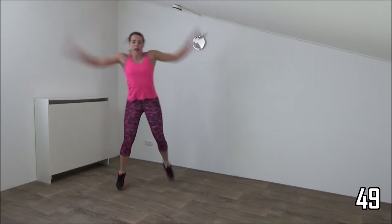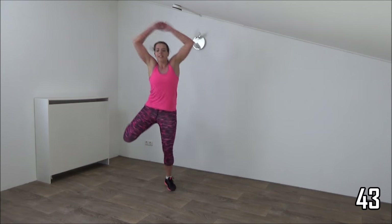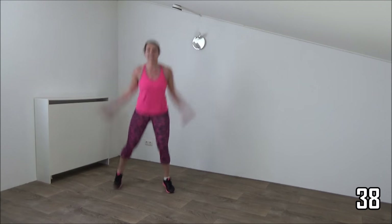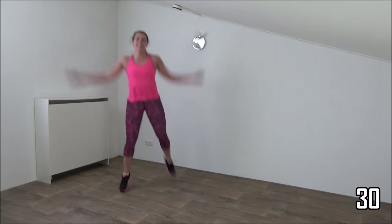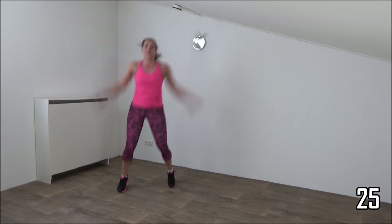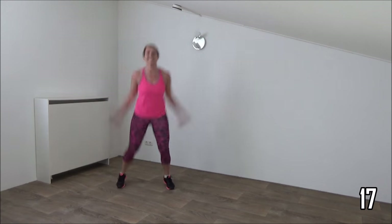Kick your butt. Everybody straight up. Squeeze your ribs. Kick your butt and keep on jumping. Half a minute left. Arms up and down, body straight up. Kick your butt. Just a few more. Ten more seconds.